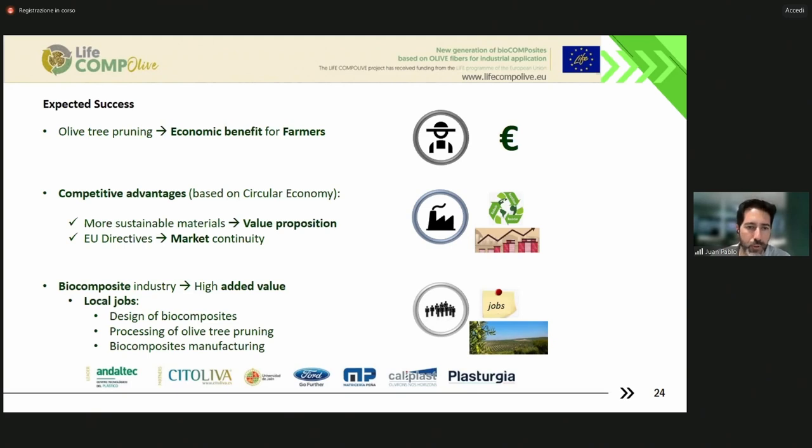One of those directives is in relation to the automotive sector, because car makers are obligated to use a greater quantity of recycled material in vehicles. In relation to local jobs, this is very important for the future of this project — the idea of bio-refineries close to the olive groves, where we can process the biomass and chemically treat it. This means local jobs and also higher-value jobs for engineers who design the optimization of the biocomposites as a function of the requirements from the end user.